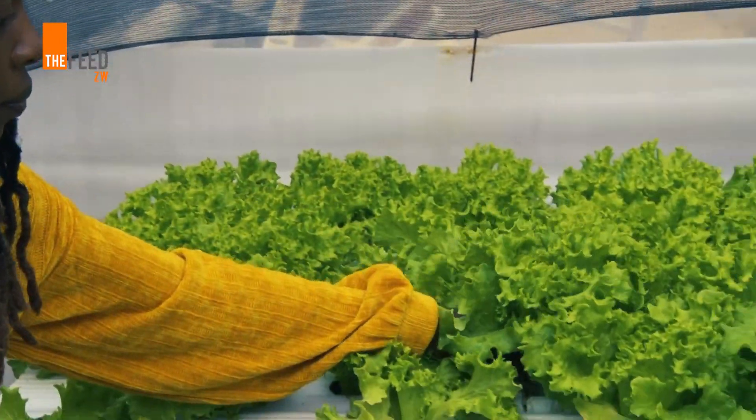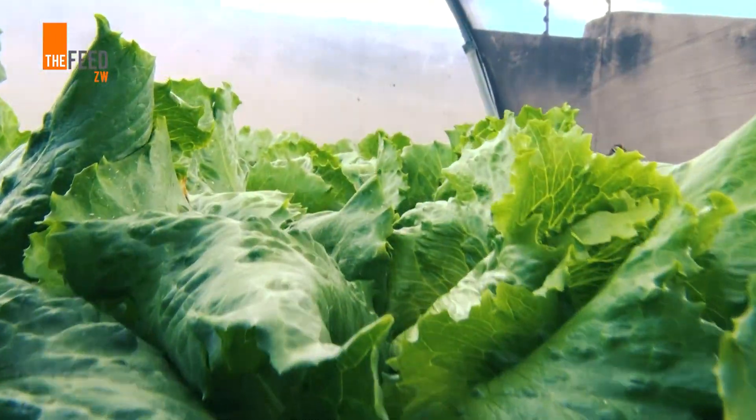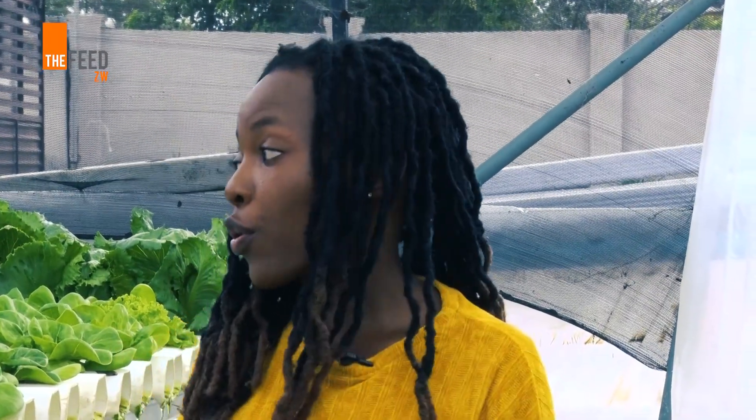You can do lettuces, kitchen herbs, and spinach. We did a research trial on medicinal marijuana that also worked. But in general it's only leafy greens with our current system. There is a different type of hydroponic system where you can do tomatoes, cucumbers, and peppers, but we don't have that here.